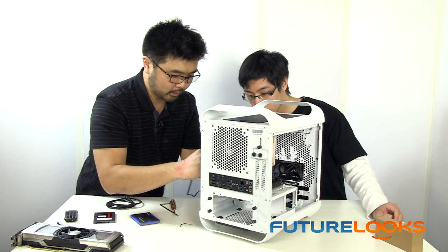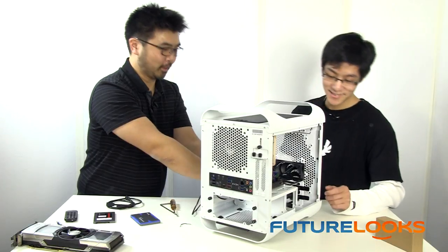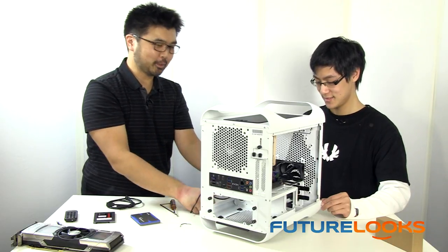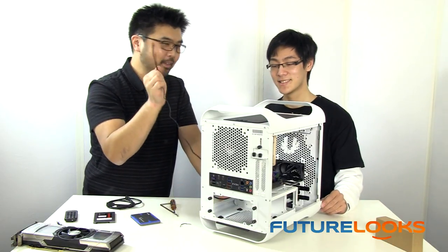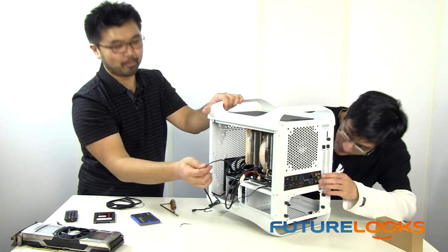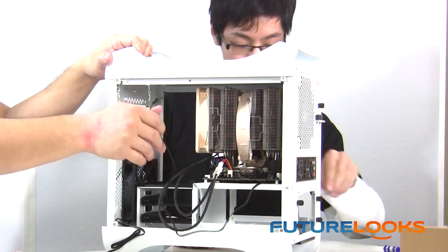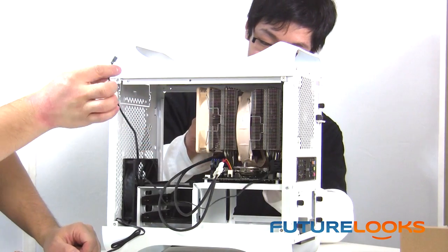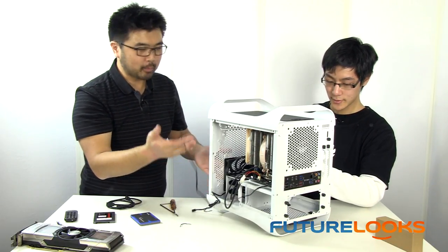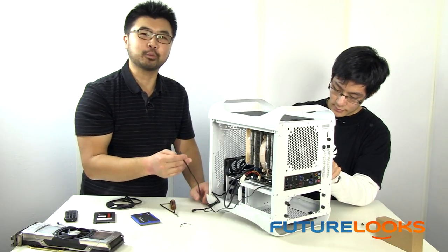We're going to plug in the CPU fan and the rear fan. One thing we should point out: before you push your system in and lock it down with motherboard screws, you should plug the fan header into the motherboard first. We noticed that when we put the motherboard all the way in with the heatsink installed, we no longer have access to that header. So we're going to remove the motherboard again and plug this in before we install it — but that's part of building a system. You experiment, find the best way, and hopefully from our video you can pre-plan and have an even better experience.